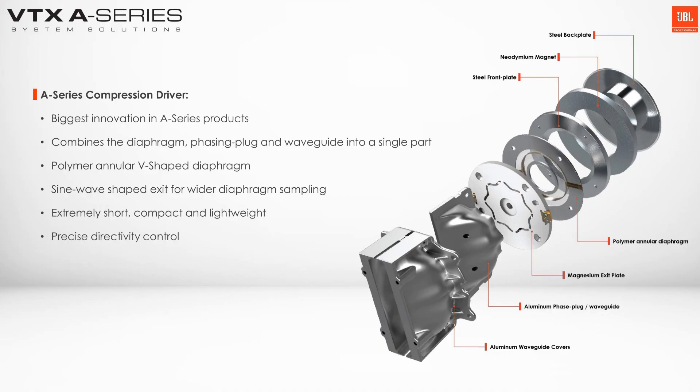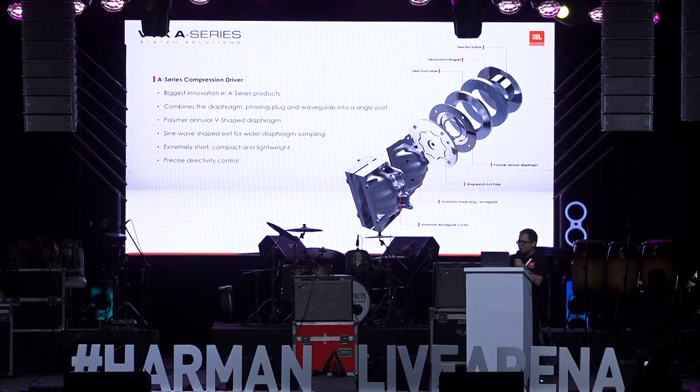All the systems — including the A12, the A8, and the A6 — are using the exact same compression drivers, and that's what gives us that sonic compatibility and sonic consistency across these different lines. So that all comes from the compression driver.